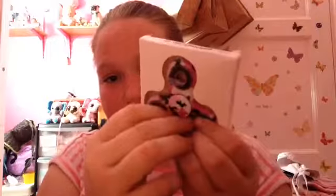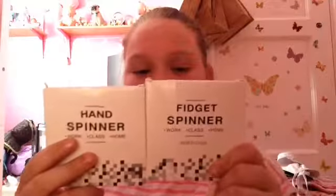I still quite like it but I wanted my pink one. Anyway, today I'm going to be comparing them. First things first, the pink camouflage one has a thing on the front but this one does not. Also, the pink one is called 'fidget spinner' and the red one is called 'hand spinner' — that's the difference. So let's open up the red one.